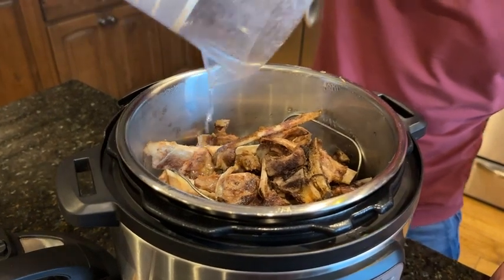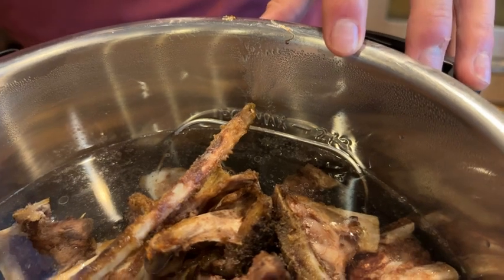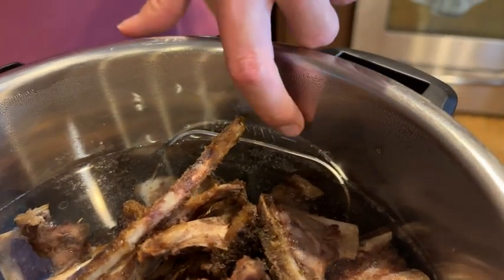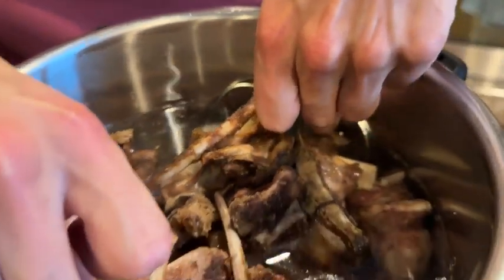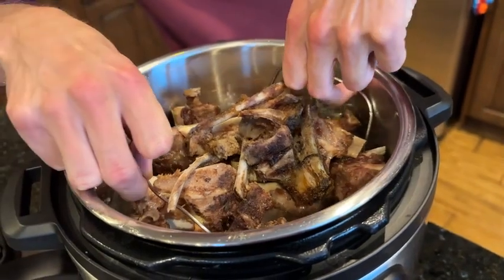So those are the first two steps regardless of what you're going to do in this Instant Pot. Through the magic of editing we are now at full capacity — remember, never fill above that line. You'll also notice there's a device in here that allows you to lift out your roast if you have something in there, which is pretty cool.